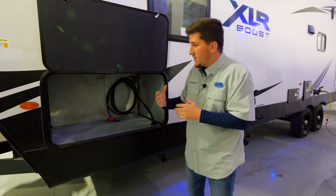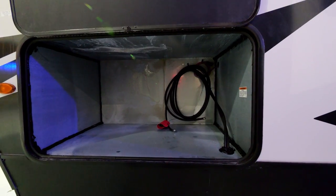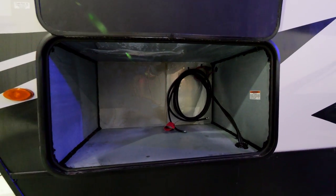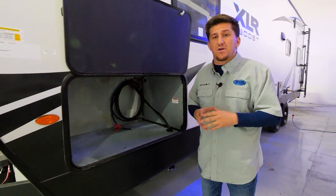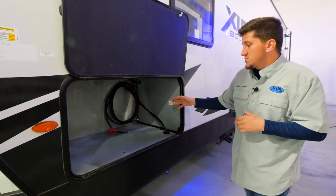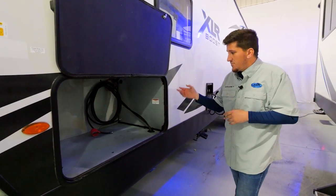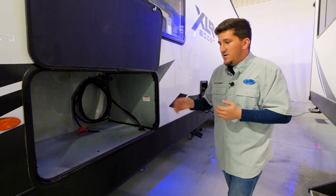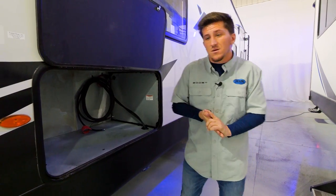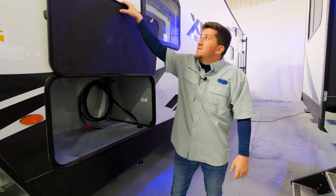The reason that pass-through didn't go all the way through on this model is because this is your generator prep area. You can option in an NPS generator, or if you already have your own generator, it's already prepped for that — just throw it in there. Check out our other videos where we talk about that generator for more details.